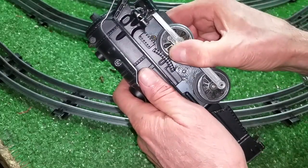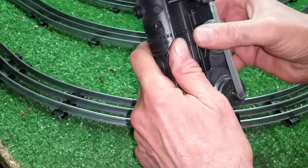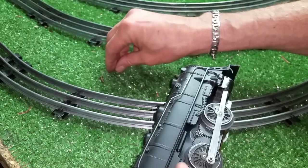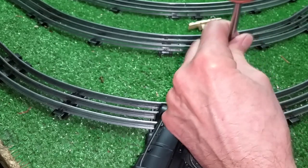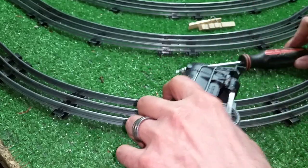The nice thing about this is the crossbar is made for a Canadian Pacific, so it will also fit the 999. I'll put some screws in this, and you have an instant running locomotive made completely out of junk parts.